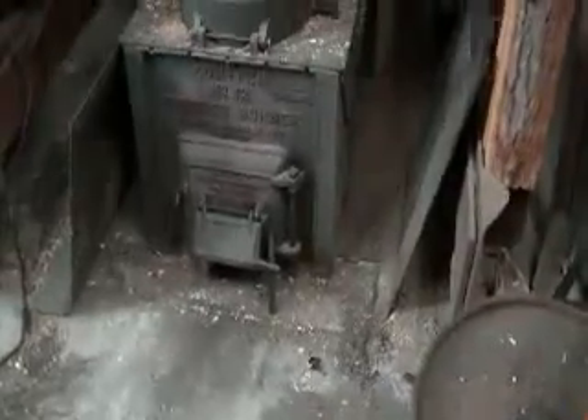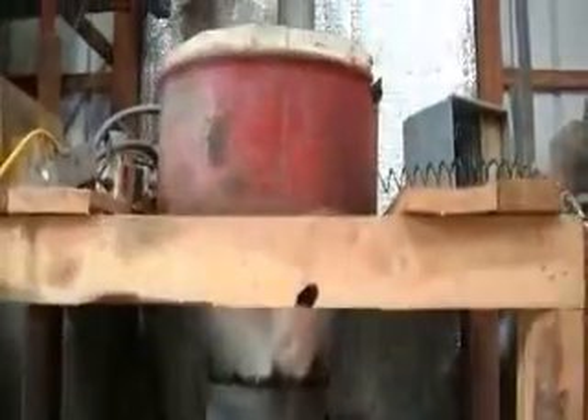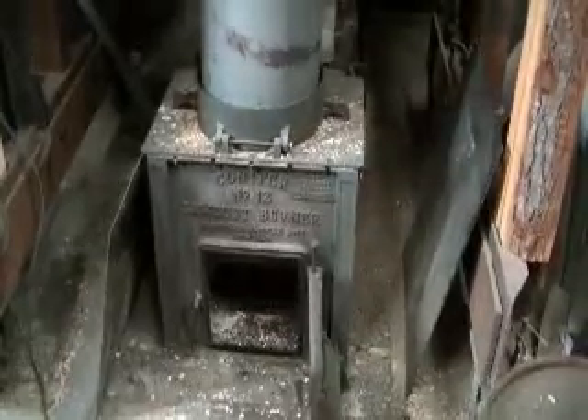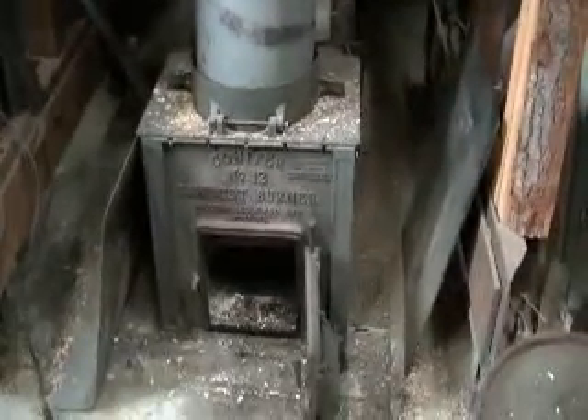That's the primary opening for the air. What it consists of is the feed tube — this is where you put the sawdust. It goes down; gravity takes care of that part of the operation.